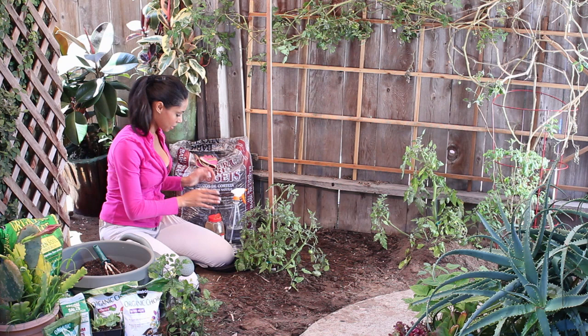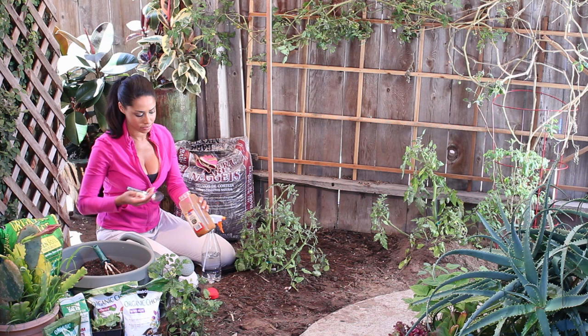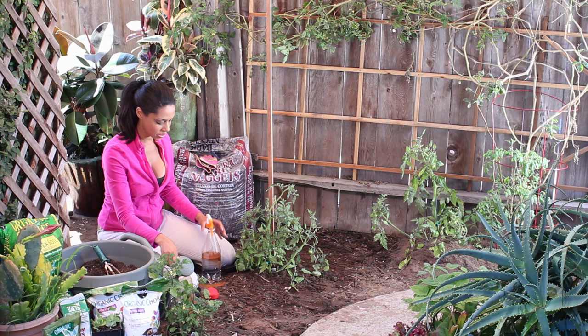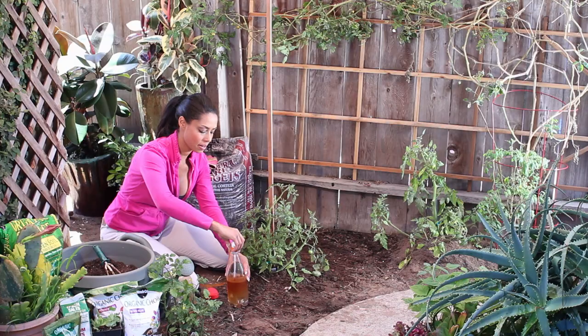Another way to kill them naturally is by using a water and cayenne mixture. I'm just going to put a few teaspoons of cayenne into a spray bottle of water and spray it on the plant. When you're spraying on the plant, you usually want to do it in a cooler part of the day and make sure that you test a little bit of the plant first so that the plant doesn't have an adverse reaction to whatever you're using on it.